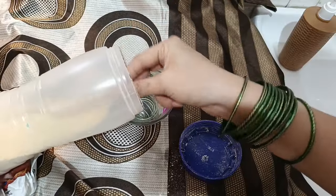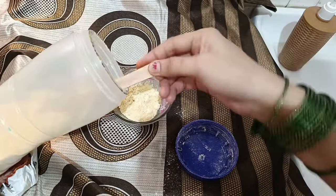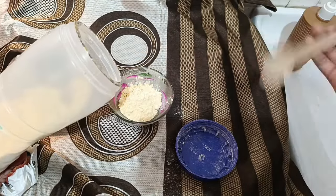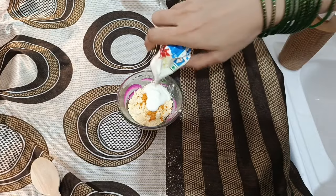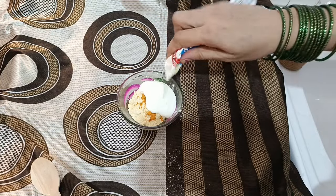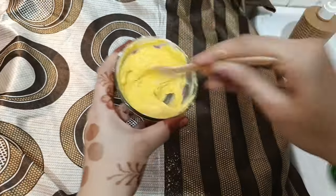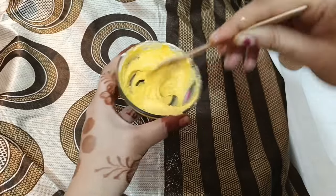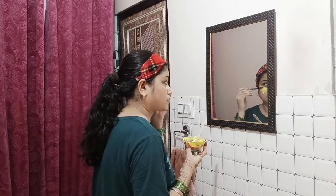Time-to-time skin की regular care करना बहुत ज़्यादा जरूरी है। Humid मौसम में skin बहुत ज़्यादा चिपचिपी होती है, ऐसे में कोई ऐसा face pack try करें जो skin की चिपचिपाहट को दूर करे।